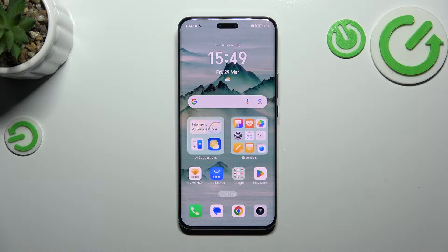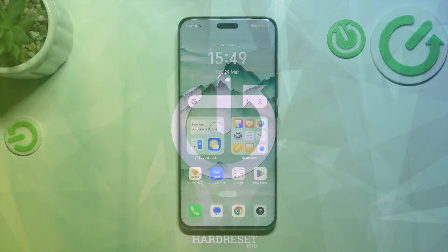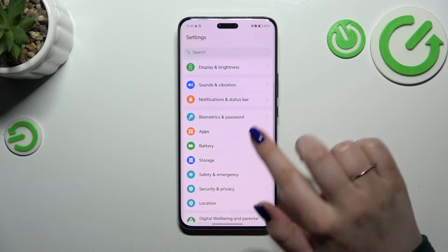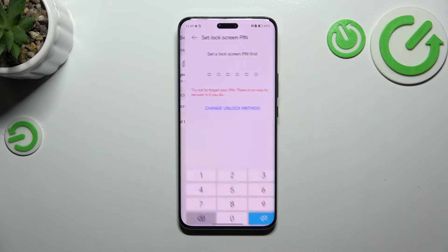Hi everyone, in front of me I've got the Honor Magic 6 Pro and let me share with you how to add the fingerprint to this device. So let's start with opening the settings and here we have to scroll in order to find biometrics and password. Then let's tap on the fingerprint ID.